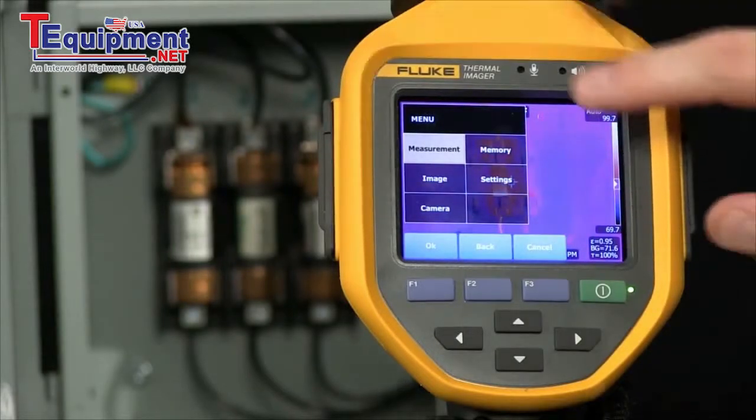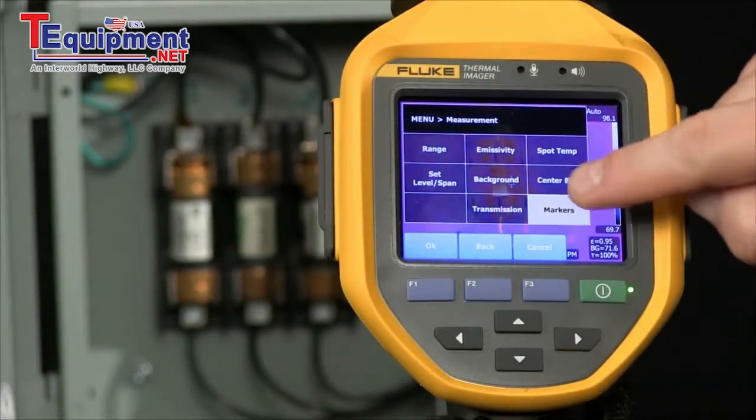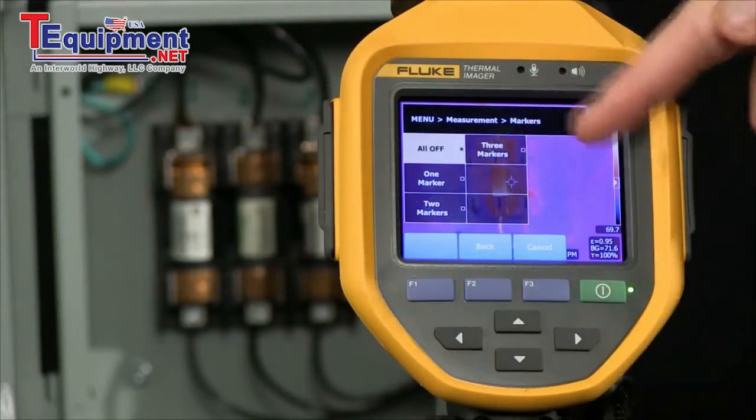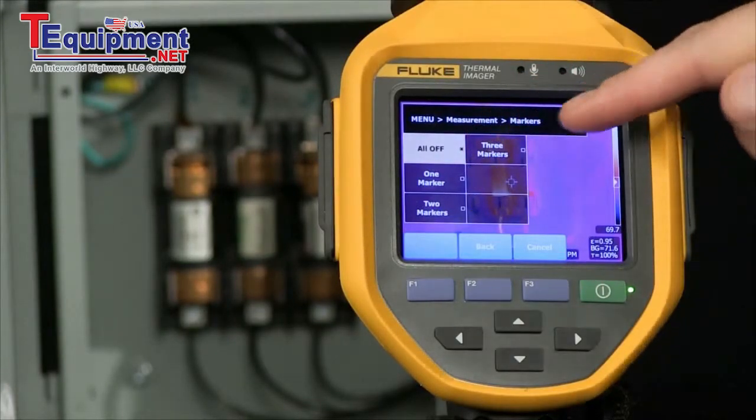As we go into our menu here, we look at measurements, and we go into markers. Now we can add one, two, or three additional temperature markers, giving us more information.